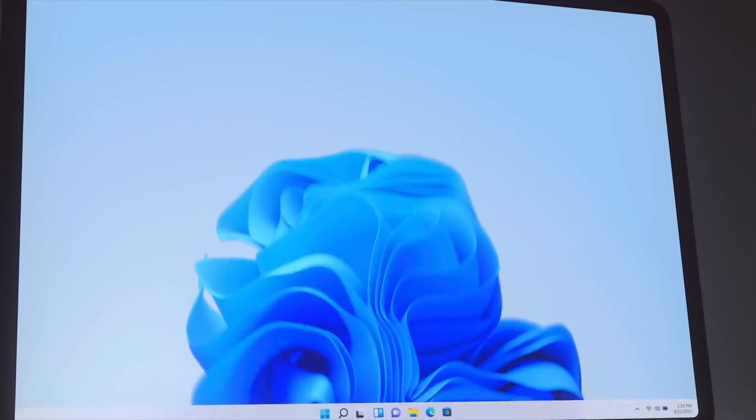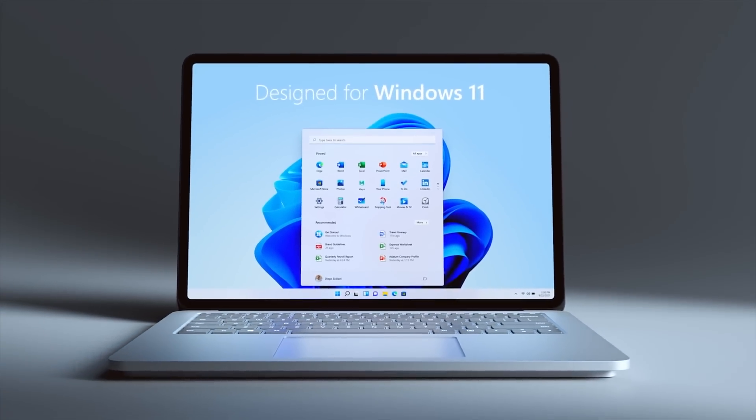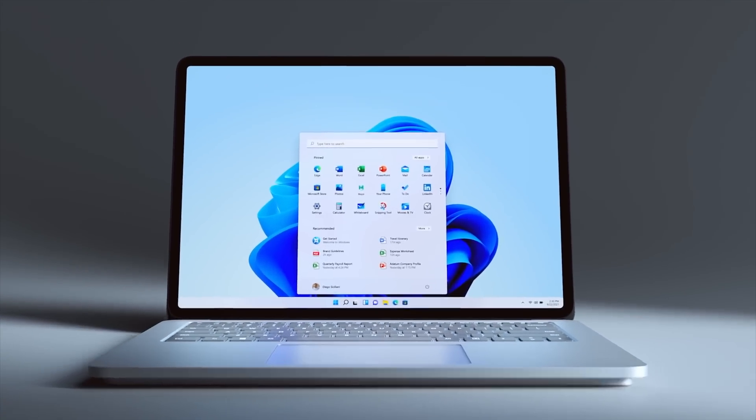The Surface Laptop Studio has a similar trick. I will also be doing a full review of Windows 11 itself, so be sure you hit the subscribe button so you don't miss that one. Let's talk about the three studio modes.